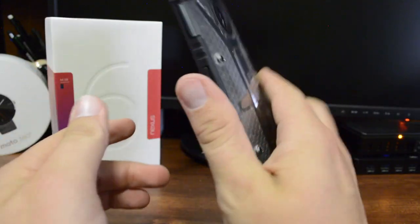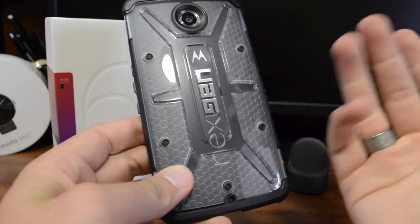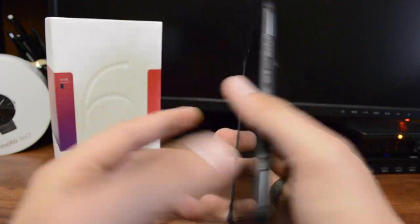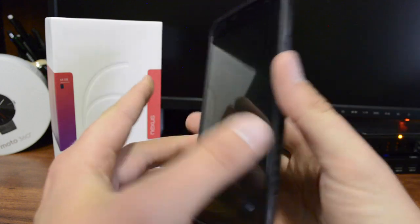This is a really nice, very high quality case. The only thing I'd change is that logo placement, which isn't a deal breaker. It looks good, feels good, it's going to be protective, doesn't add a lot of bulk, it's pocketable, has rounded edges, and all the cutouts are just great.